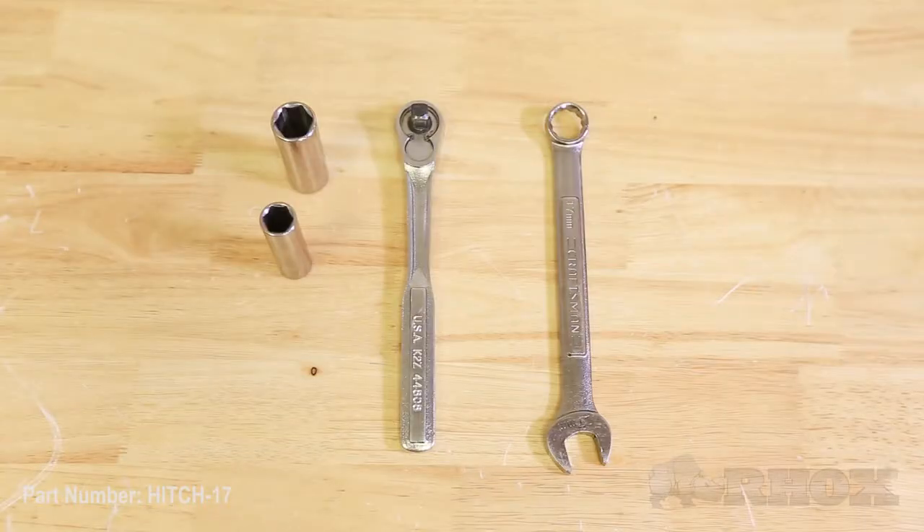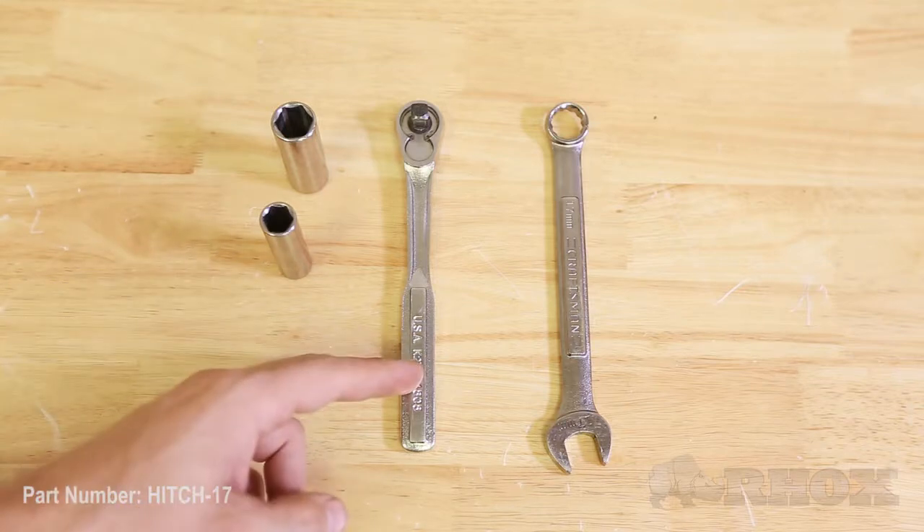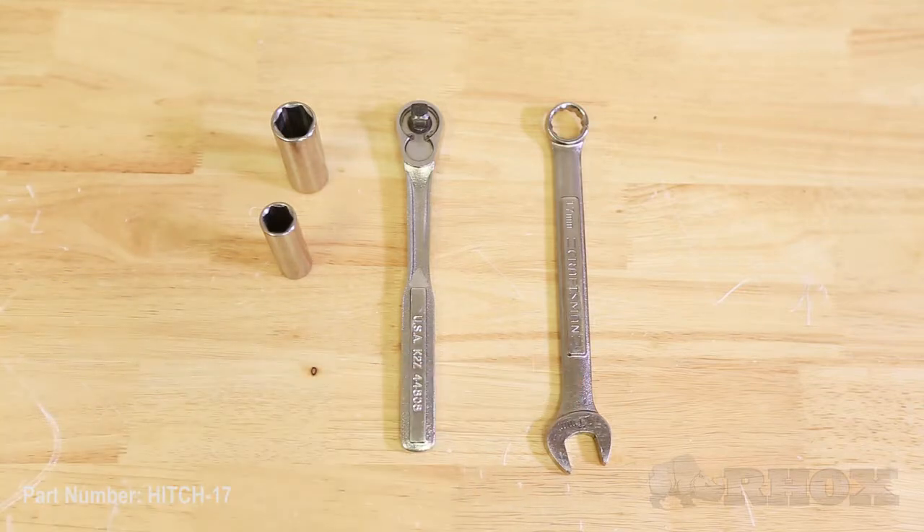The tools that you are going to need for this installation today are a 17mm socket, a 13mm socket, a 3/8 drive ratchet, and a 17mm open-end wrench.